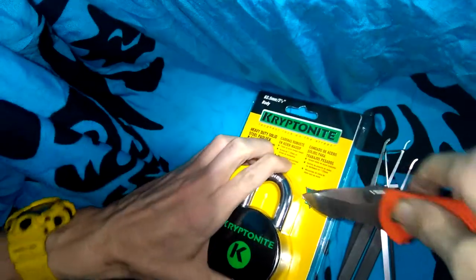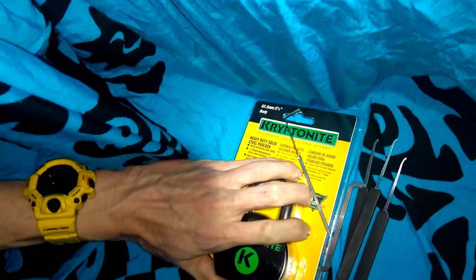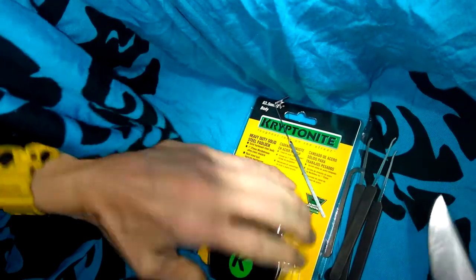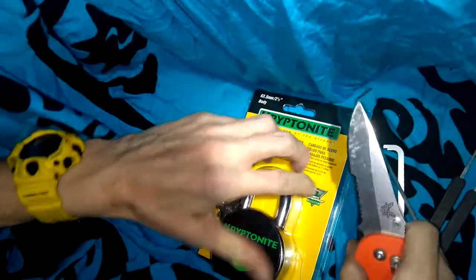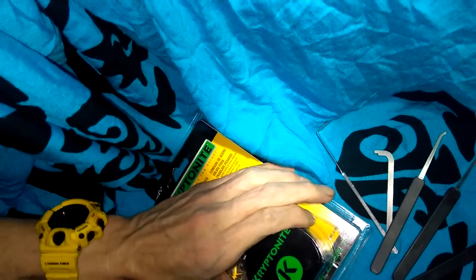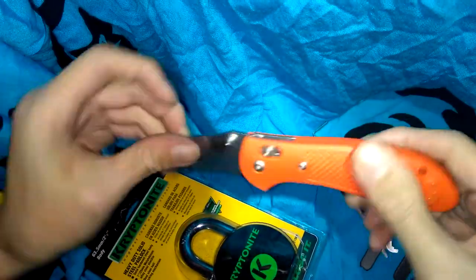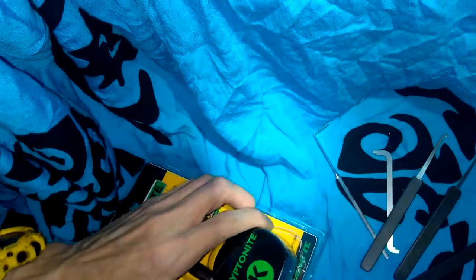I'm gonna try to get this padlock open without stabbing myself and get it out and start picking it. Let me get my stuff out of the way and make a little cut here at the bottom. By the way, in case you're wondering what knife I'm using, this is the Griptilian by Benchmade — you can pick this up at Southord as well.